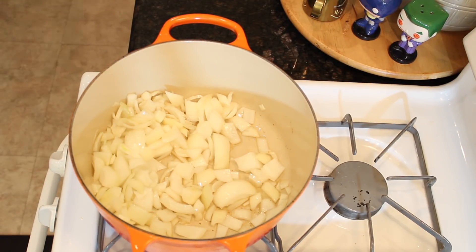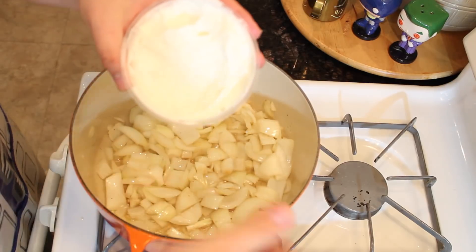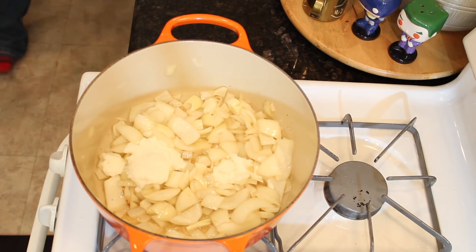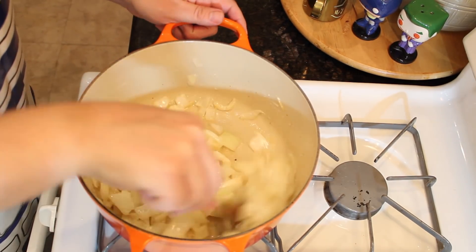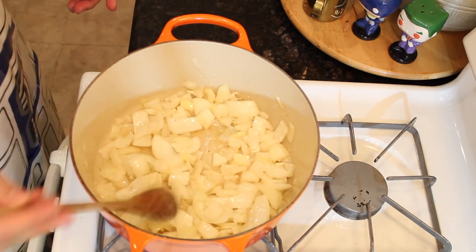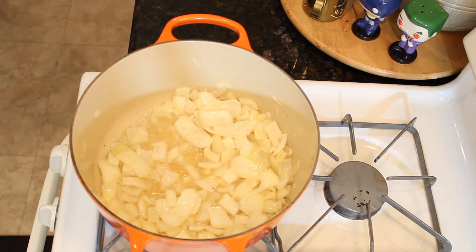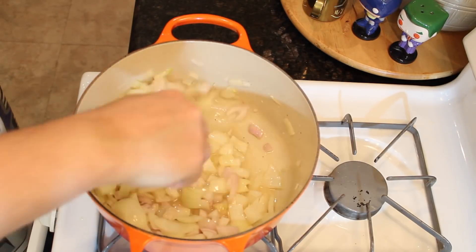I'm totally going to cheat here — before I said I was going to add garlic. Typically I would dice up a bunch of cloves of garlic and add it in, but I found out I had some leftover garlic sauce from some amazing shawarma a couple nights before and decided to add that instead to see if it had a good effect, and it was amazing. Then we're going to add some shallots, mix those in, and cook those down a bit too.